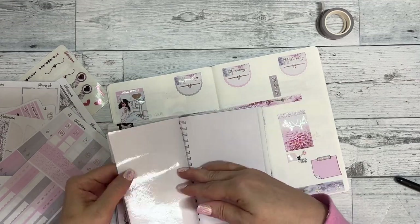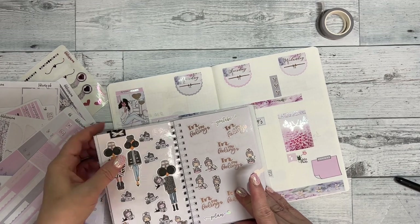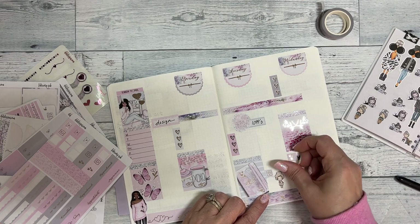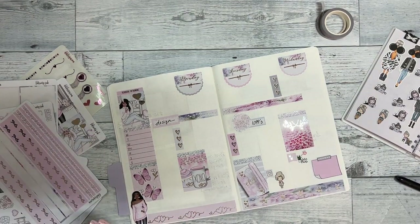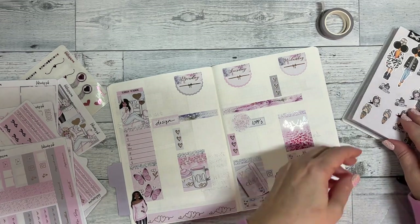I just love using Emma in my planner — it makes it so cute. I love it. Let's see — do we have Emma coffee for Monday? Yes! I'm going to find a little box for her.